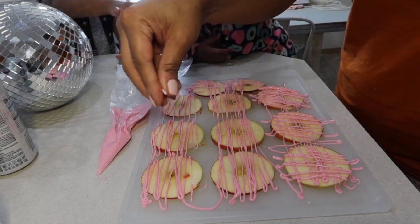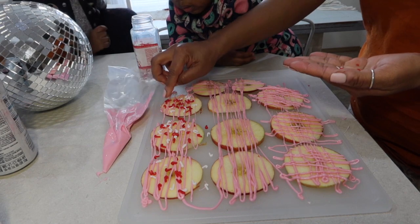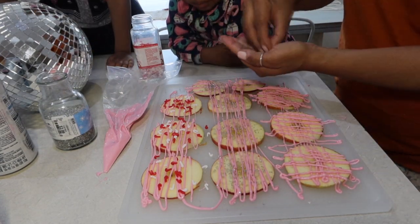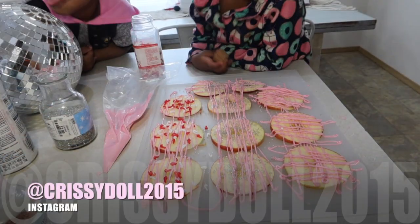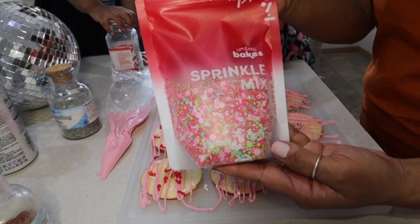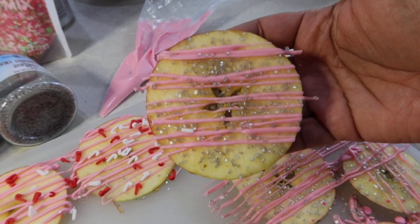Remember: when you're working with candy melts, the melted candy dries and hardens very quickly, so in order for anything you want to stick — like sprinkles — definitely make sure to sprinkle while the product is still wet. The sprinkles I chose were super adorable candy canes, some silver sprinkles that remind me of Christmas, and really cute little gingerbread men — my favorite sprinkle mix from Wilton. I just went to town on the apple slices and look how cute they're turning out. This is probably my favorite food DIY to date.